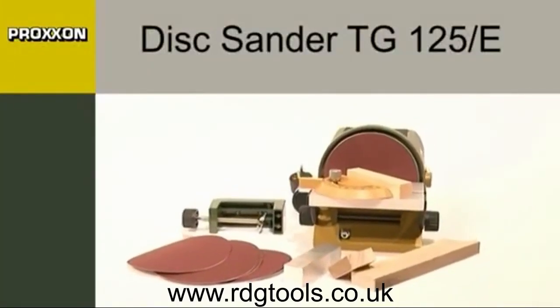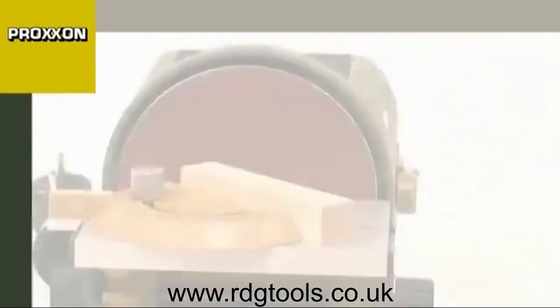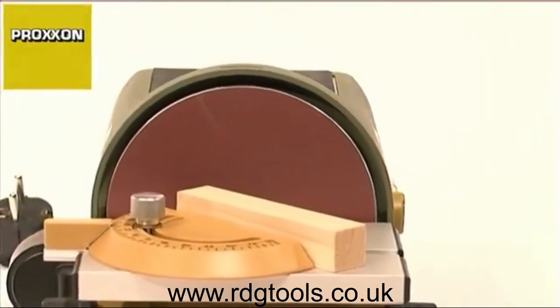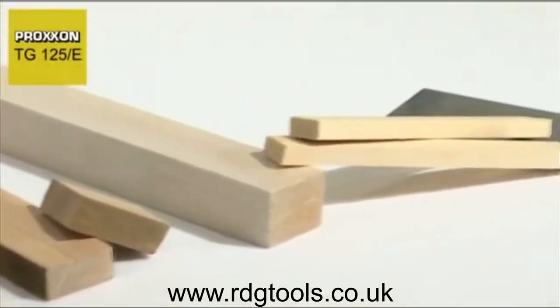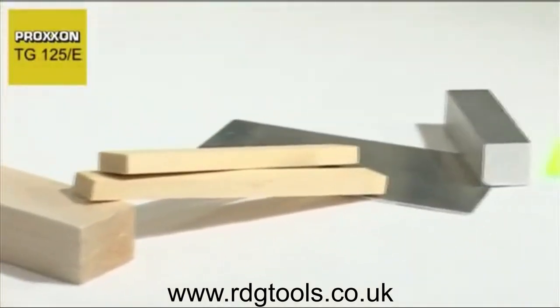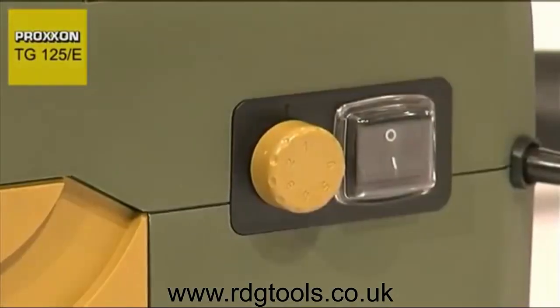Our new TG125E disc sander is a true precision instrument designed for ultra-fine sanding work and even the most minuscule material corrections. This means that not only soft and hard woods, non-ferrous metals or steel can be machined, but also plastic, cork, rubber and many other materials.